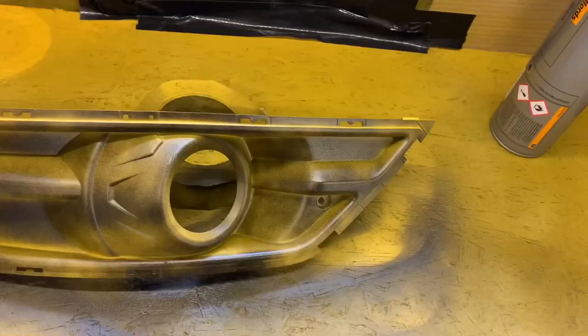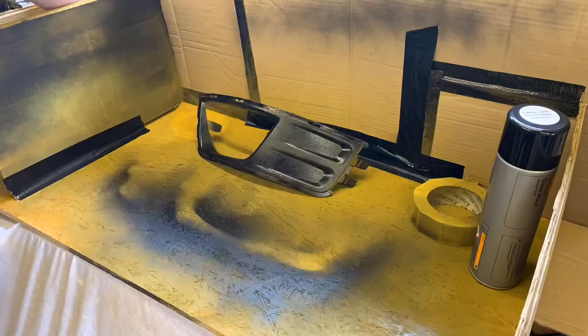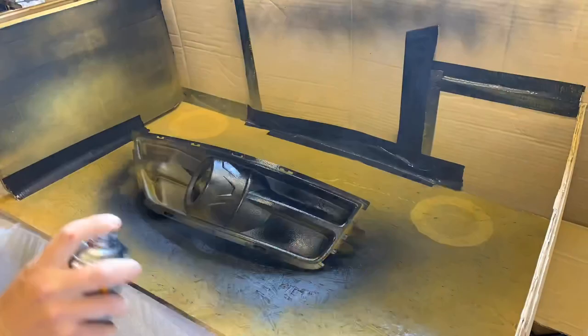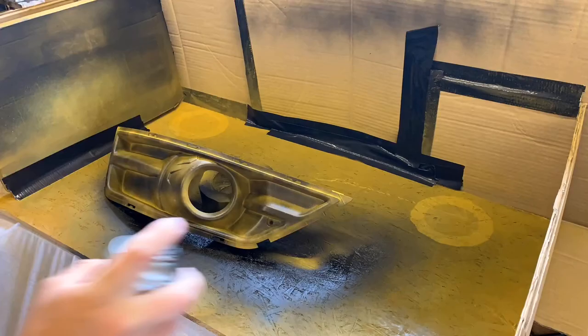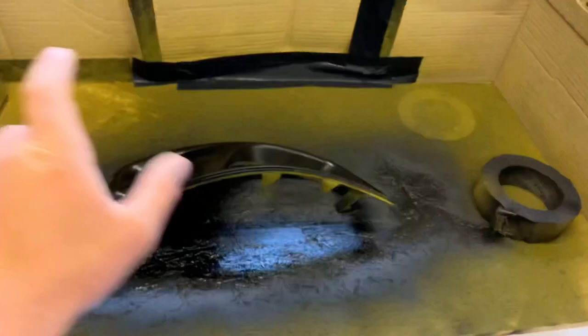We're ready to do coat number two - it's been 15 minutes. I'm not going to film every single coat, I'll do some time lapses and skip a few clips so I don't bore you to death. I'm spraying at a slightly different angle so I can hit different places I've missed in the other coats. It's coming along now though.